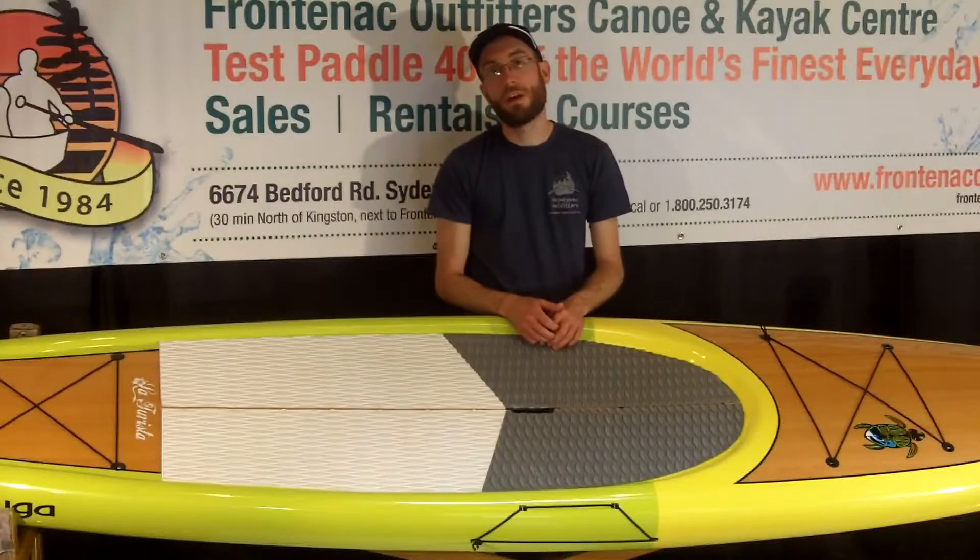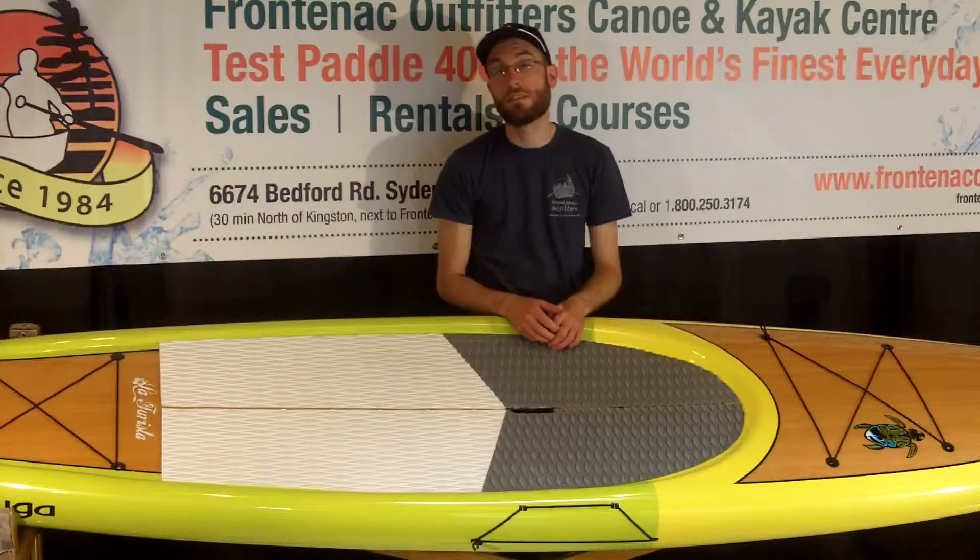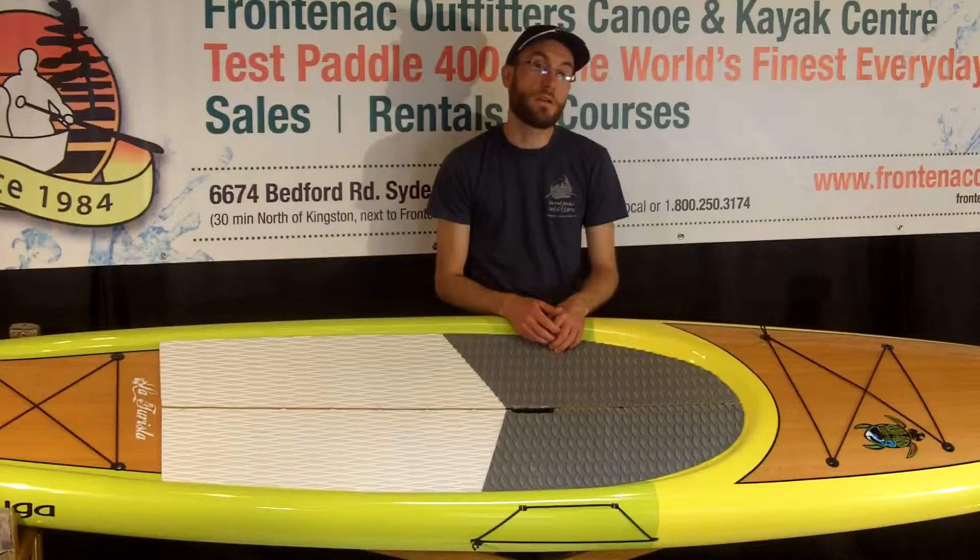Hi, welcome to Frontenac Outfitters Canoe and Kayak Center. This is a stand-up paddleboard review of Tougasup's La Teresta 11-6.